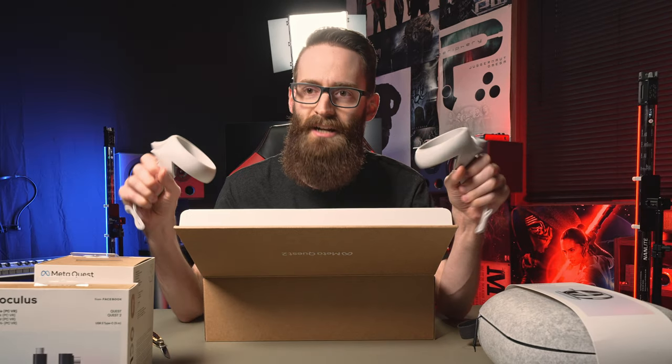Look inside — oh, look at this. Controllers first. This feels weird to hold a controller. Like I'm actually holding a VR controller. Here's the other one. Wow. These are smaller than I thought they were, which I'm glad. This is cool, man.